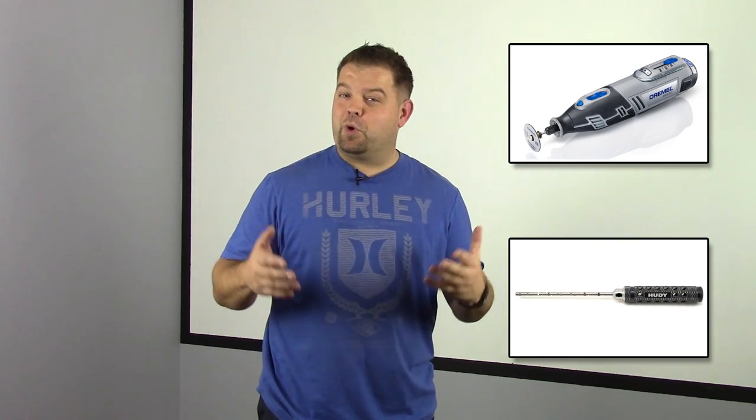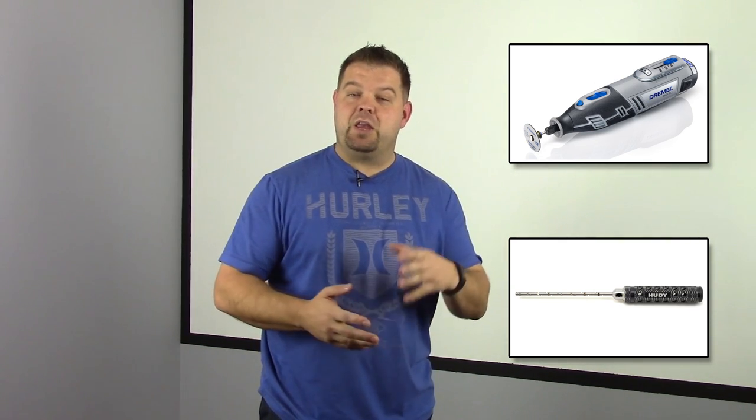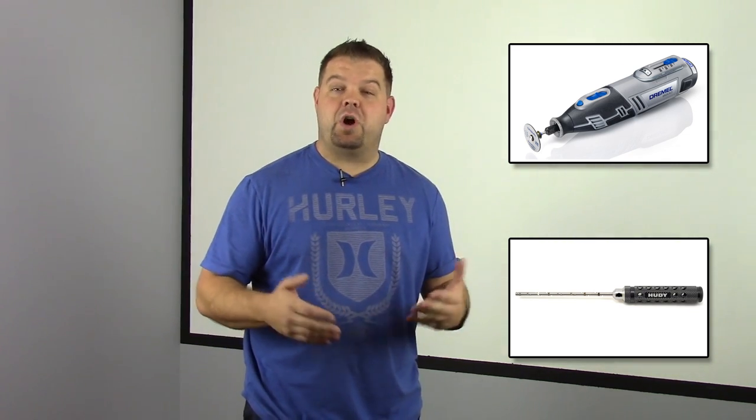Lots of you probably already have a Dremel or a rotary tool, and probably not that many people have an arm reamer — and that's okay. If you build your kit and there's no bind in the suspension, you don't need it. But if you find there's some bind in the hinge pins and you don't have an arm reamer, a lot of times you can use a metric drill bit, since a lot of these hinge pins are metric these days.